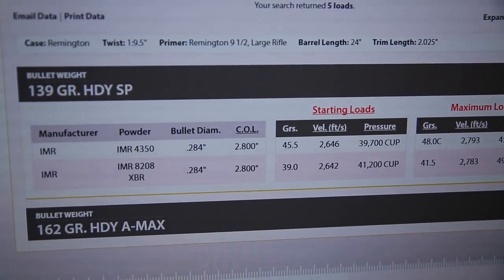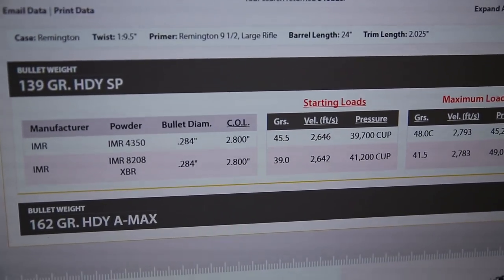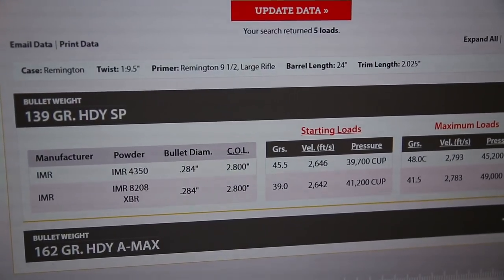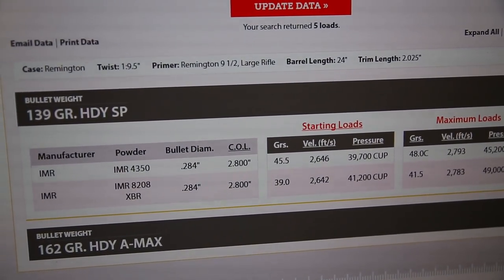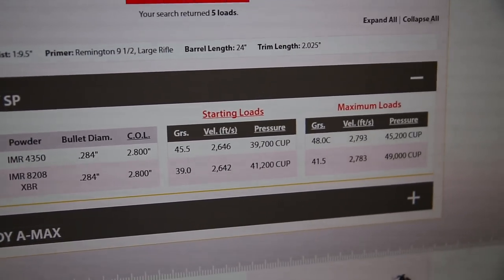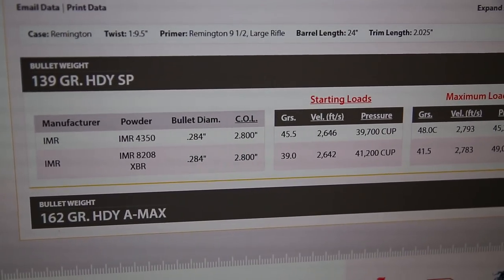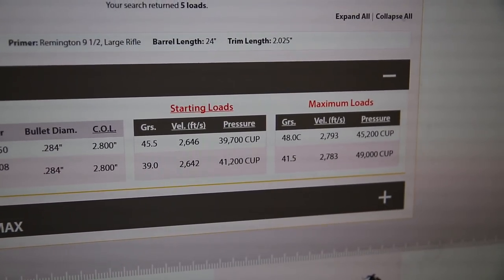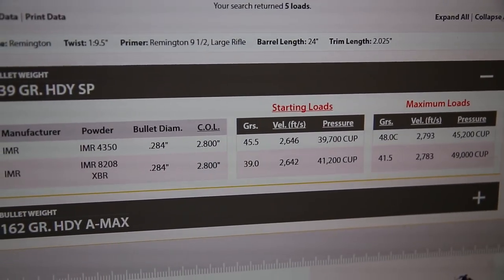39 grains. So they'll be about 2,650. I tend to get a little bit higher with my gun. I shoot with the Weatherby Vanguard Series 2 with a 24 inch barrel — these are tested with a 24 inch barrel. But I get a little bit faster than the load data according to my chronograph, which is out about 10 feet. So I'm getting like 50 FPS faster than what the load data says. These should be traveling right around 2,700 feet per second, which is more than enough for coyotes and rabbits and target shooting.